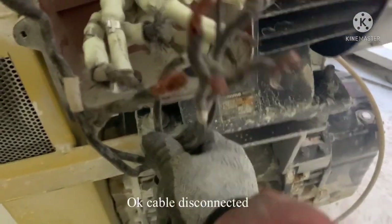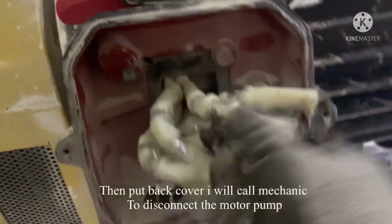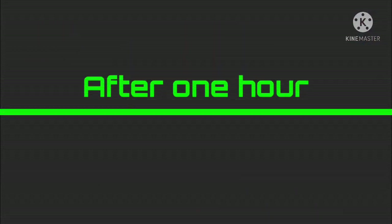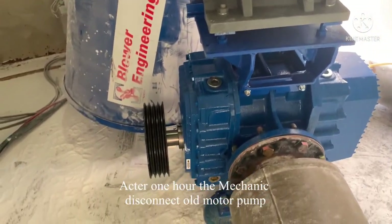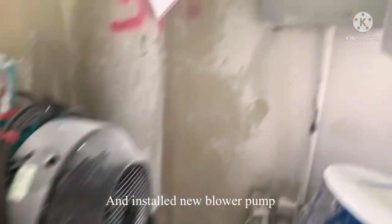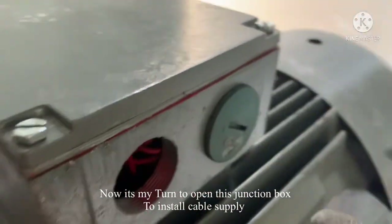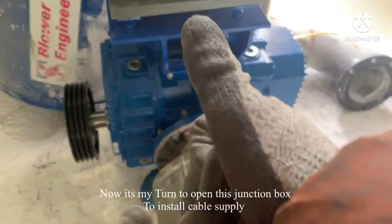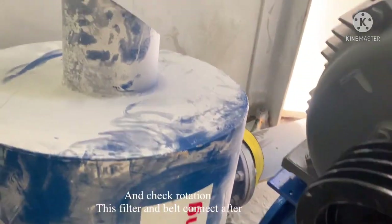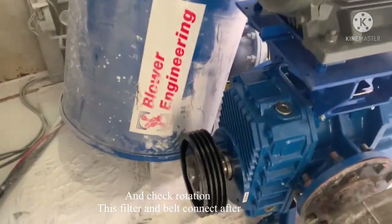Cable disconnected — I'll set it aside and put the cover back, then call the mechanic to disconnect the motor and pump. After one hour, the mechanic disconnected the old motor and installed the new pump. Now it's my turn to open the junction box, put in the cable supply, and check rotation. They will connect the belt after.